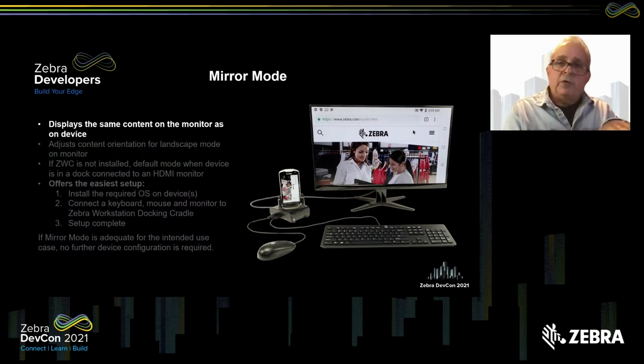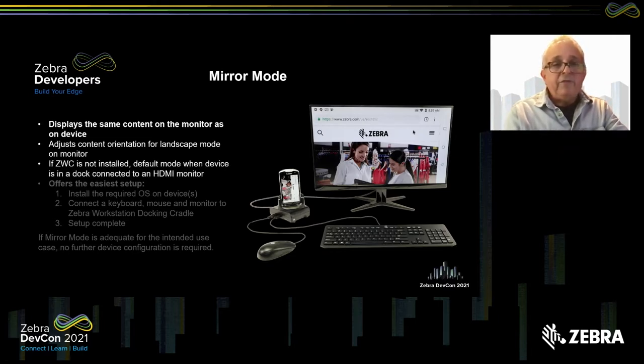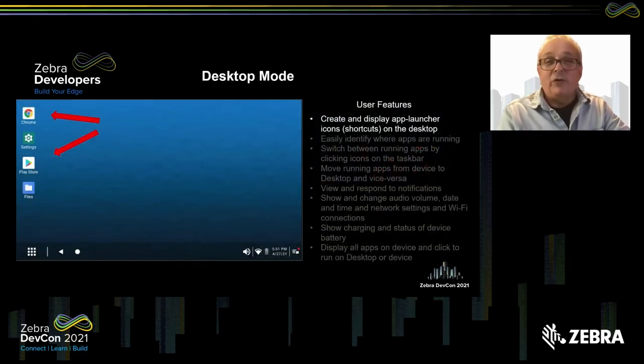A quick note about the other mode available with this solution: mirror mode. This mode displays the same content on the monitor as it does on the device. The only exception is that the orientation is adjusted so you're not looking at it sideways. If the Zebra Workstation Connect app is not installed on the device, mirror mode is the default when the device is connected to a dock connected to a monitor. This is the easiest way to get started — install the required OS, plug it into a cradle, and you're done. If mirror mode is adequate for your use case, there's nothing more to do.